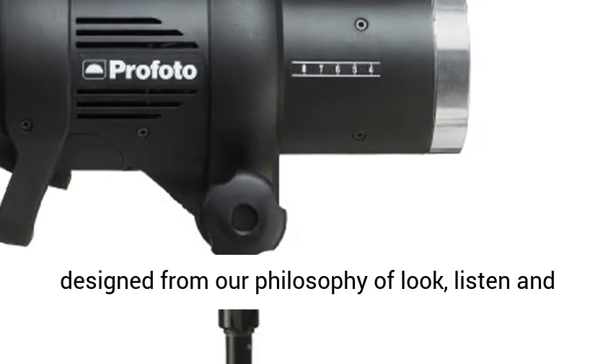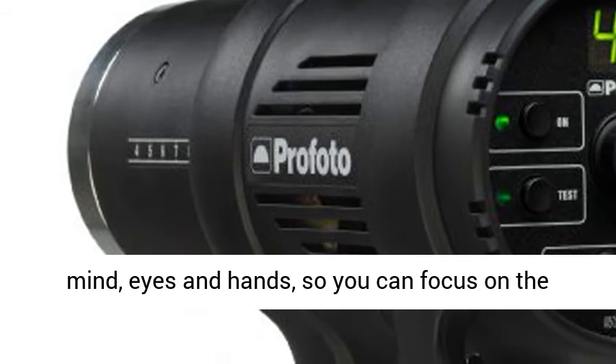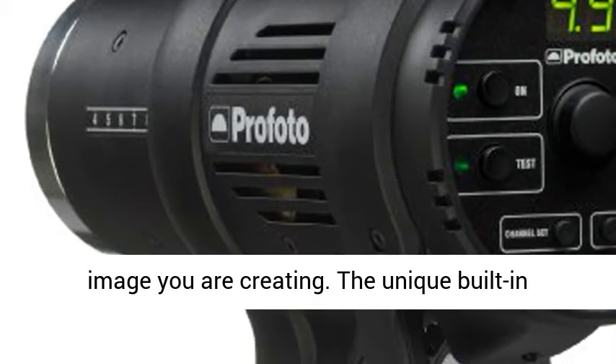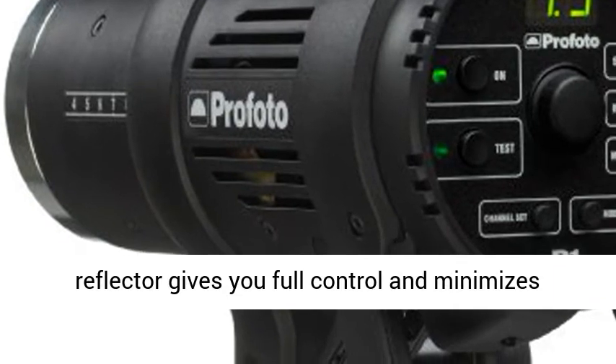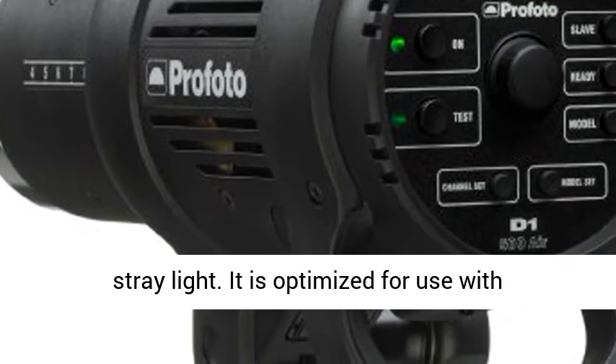The D1 Air series is designed from our philosophy of look, listen, and touch. Controls are easy to use, freeing your mind, eyes, and hands, so you can focus on the image you are creating. The unique built-in reflector gives you full control and minimizes stray light.